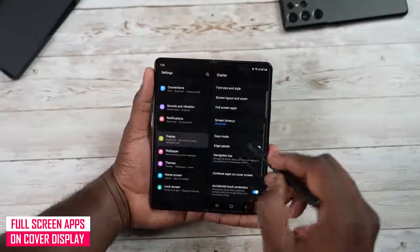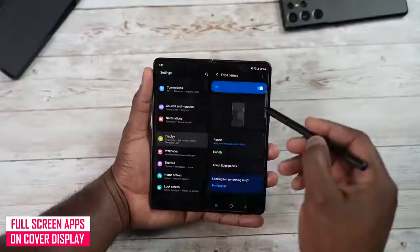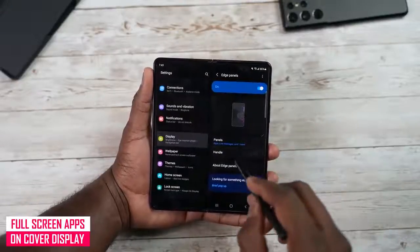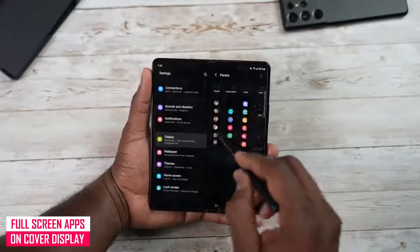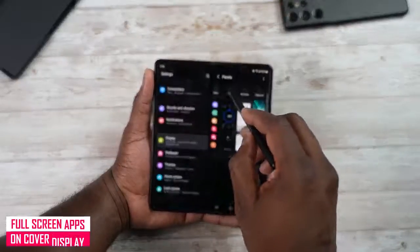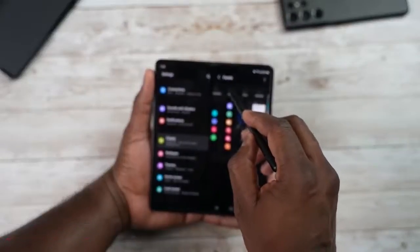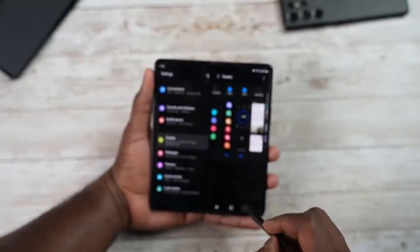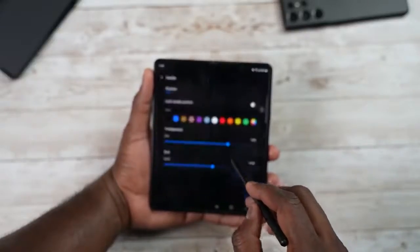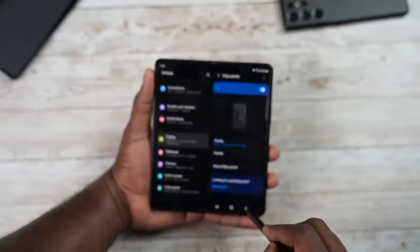You've also got the edge panel in Display settings, where you can go into the panels, select which ones you want, and add more panels, tools, or tasks. You can add more things to your edge panel and customize the handles depending on what you're looking for.